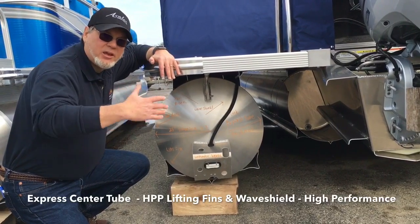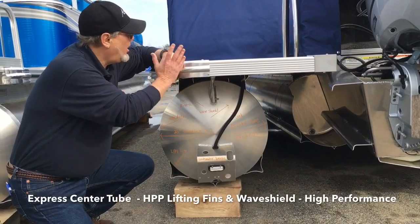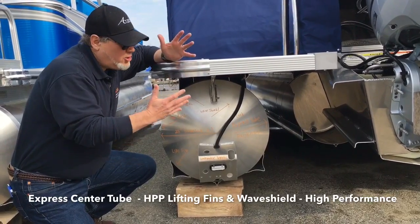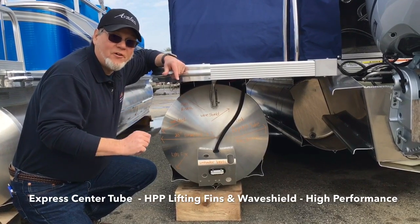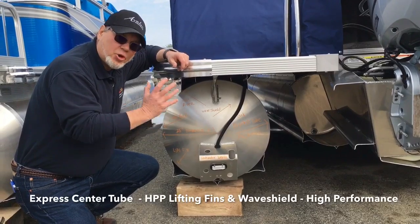We can power this boat up — this one's a 25-footer, but even on the 23s with this package we can put a 150 on it. You're looking at a boat easily in excess of 35 to 38 miles an hour. If you want a go-fast pontoon, the express tube package is a good way to go.